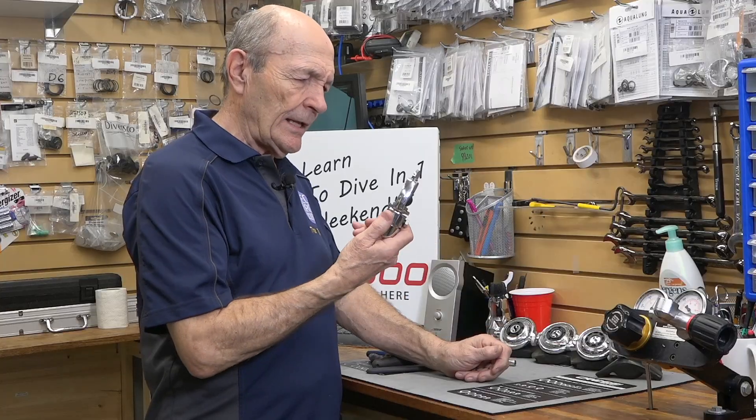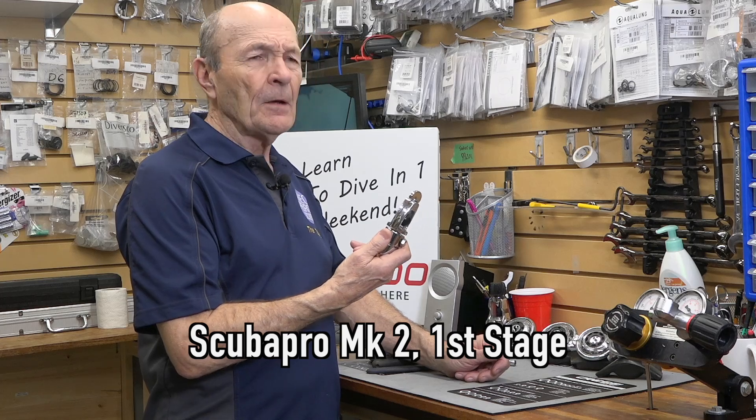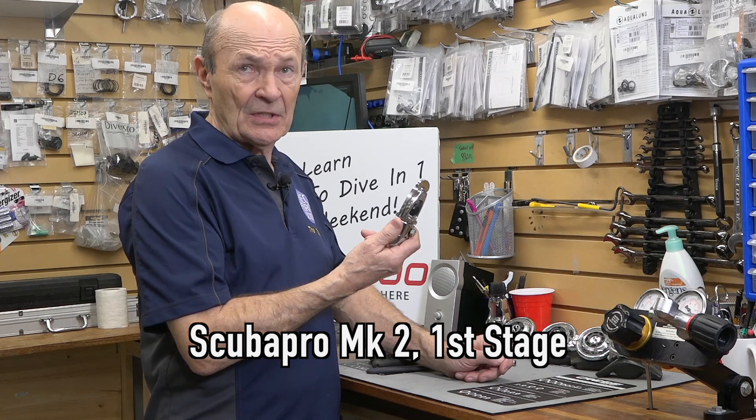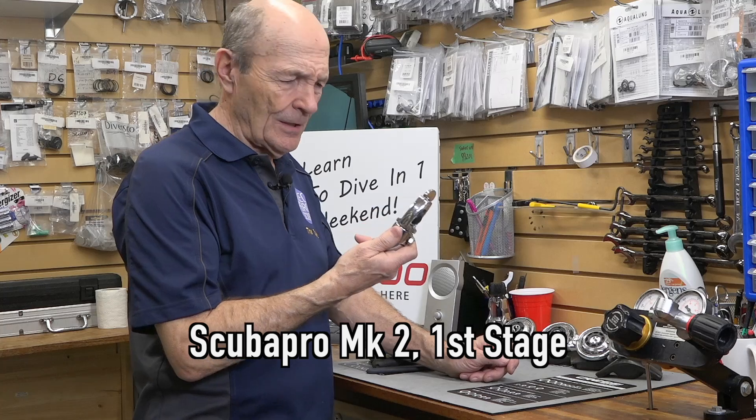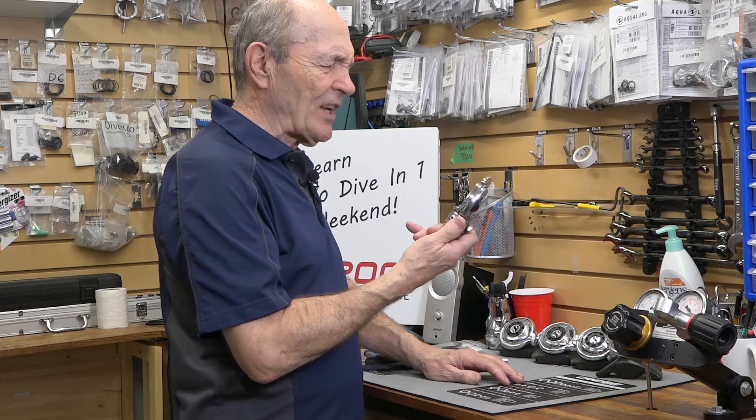I am doing a very simple, hopefully fairly quick video to keep Kevin happy, in response to a number of questions and comments. This is a really good classic example of a first stage regulator from the 60s and 70s. The beauty of this regulator is how simple it is — very, very simple. I'm going to show you in one second.